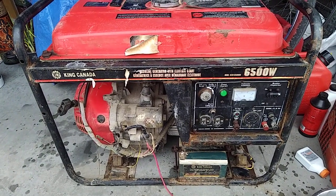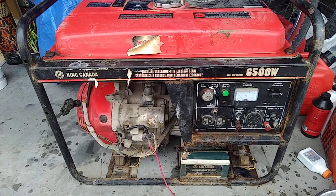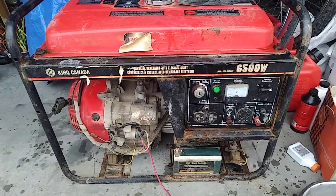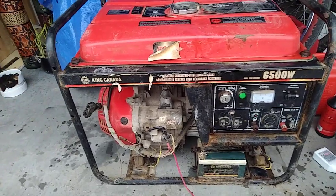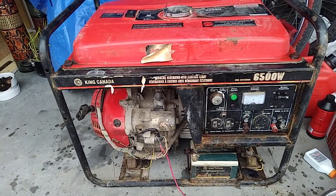Hello everyone, this is Lucas. Today we have a King Canada 6500 watt gasoline generator with electric start. This thing is old and has seen way better days. I've actually given it a wipe already, so this is what I'm dealing with as base material for the following videos.